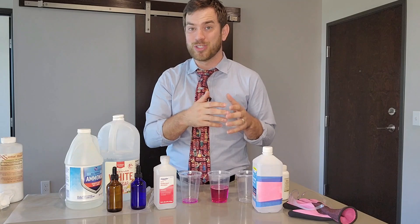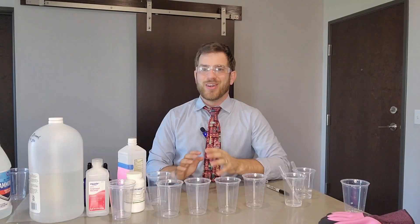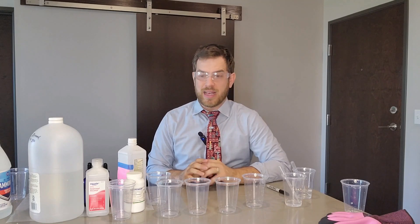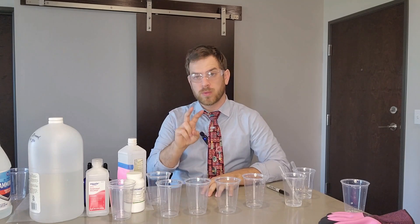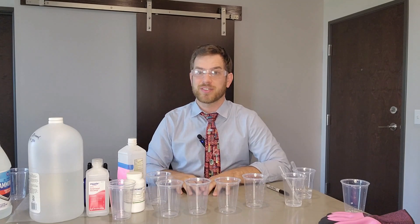Rather than you trying to figure out how to do 10 color changes in front of students, you're going to have them do it. I'm going to walk you through what this activity looks like in the classroom. I have two activities I want to show you — this first one is my favorite and a must-do for any teacher that teaches chemistry.